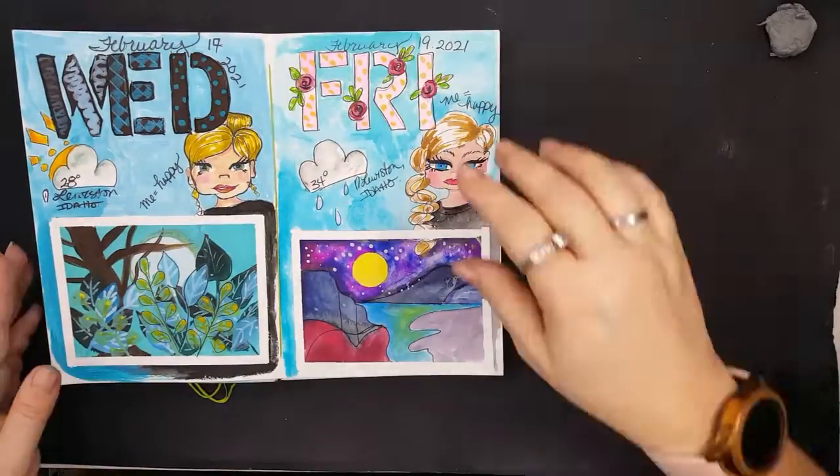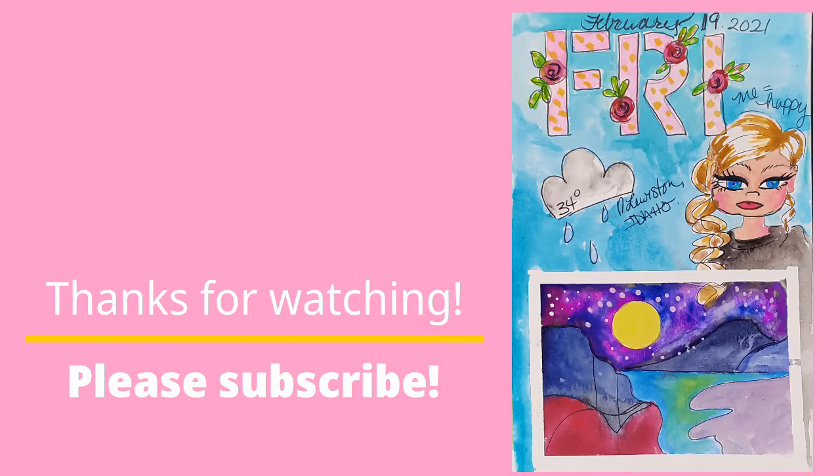Thank you for watching. Please like, subscribe, and leave a positive review — those things cost you nothing but mean a lot. Thanks for supporting my art. See you tomorrow!